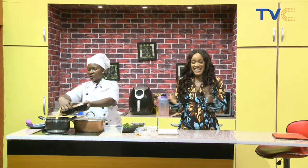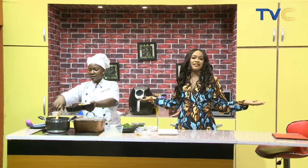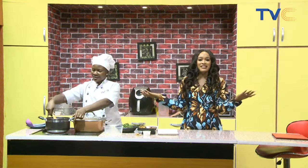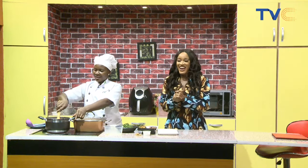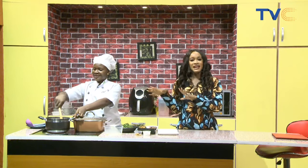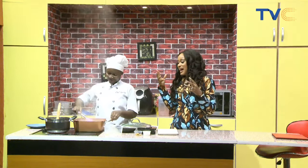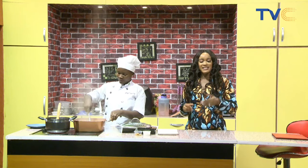You can tell we're just having fun here in the kitchen! There's nothing wrong with having fun while you're cooking — just having a good time. I think it's that extra spice your recipe needs. Our efó riro spaghetti is coming along pretty nicely and we are enjoying the aroma already.